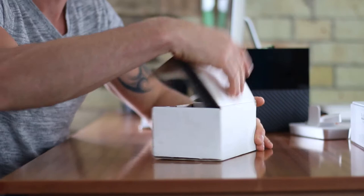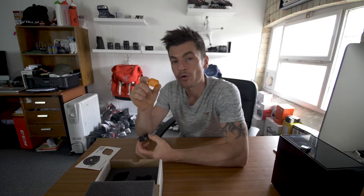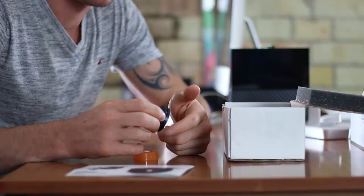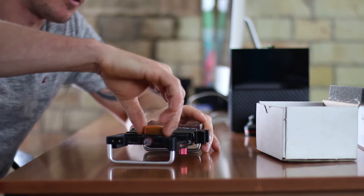So this is the anamorphic lens in this white little box here. I'm just going to undo that and see what's inside. We've got a little bit of paperwork just telling you about the company and the lens itself — I'll put that to the side. Next up we've got the lens itself, which has got a lovely little orange cap on the top. On the back there's a 37 millimeter thread that just unscrews off, revealing the thread which goes onto the rig.